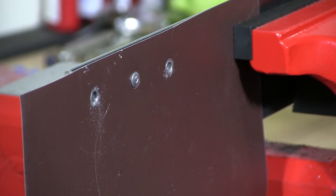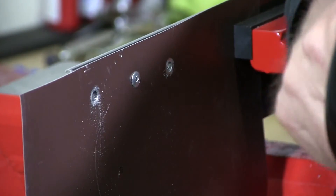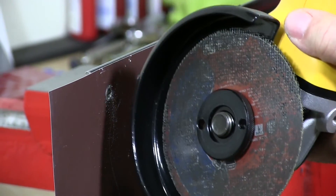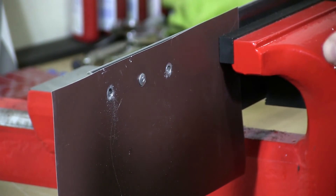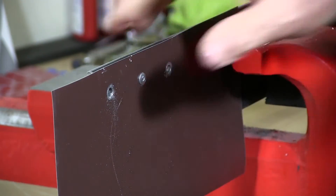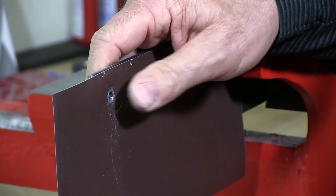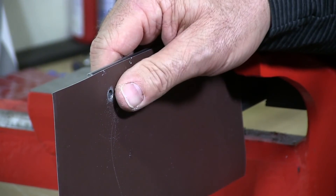There's one last way you could try to remove something, and that would be with a cutoff blade on a grinder. That's another way to do it, but I've seen this done before — it's horrible. It's going to really scuff up the front of the material, and you're really not going to want to use a grinder if the finish matters when you're done.